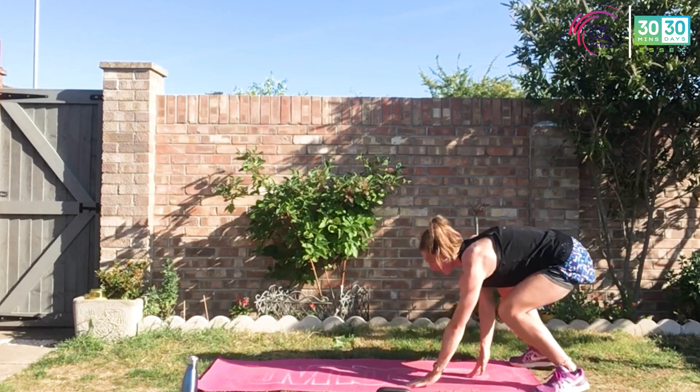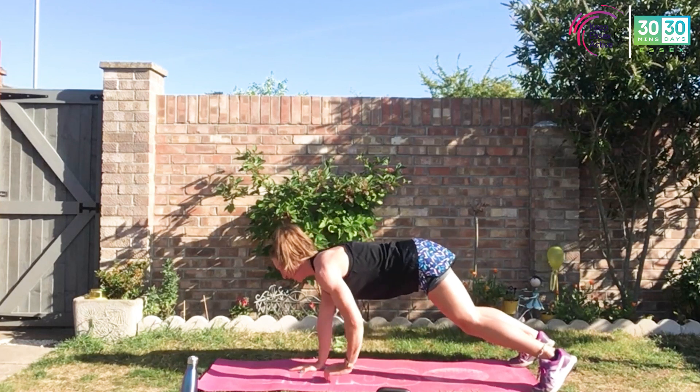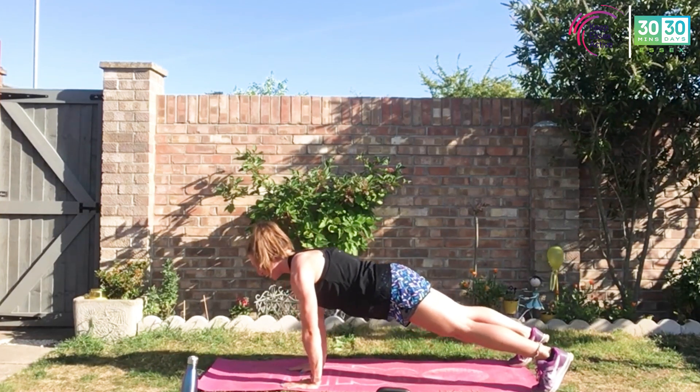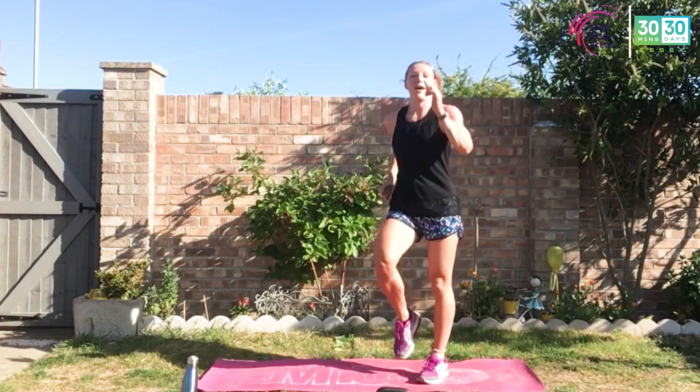Walk those hands back. Again. Last one here — coming down, keep those hips up, and back. Slowly roll through that spine. Take it to a march.